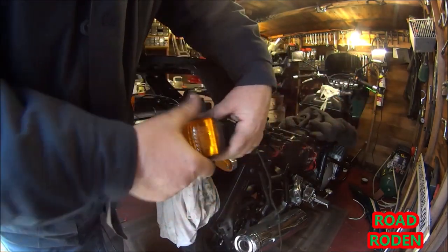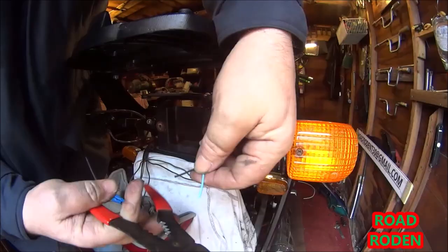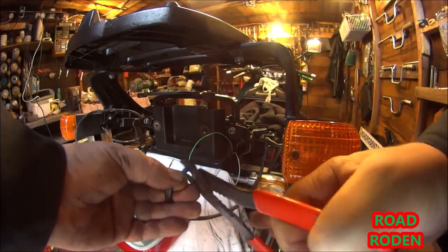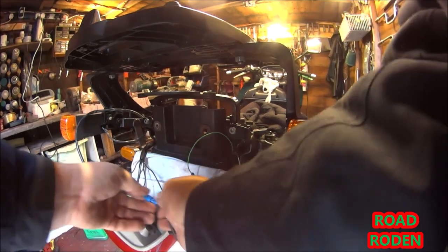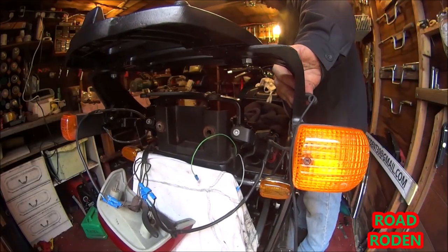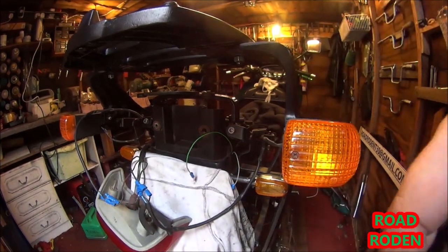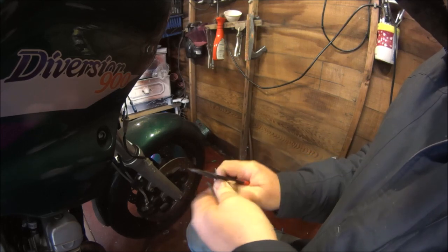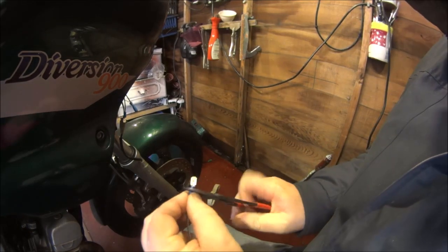I'll just bolt this one on loosely for now — I want to leave it loose until I get the plastics back on. Bare the wires again, crimp the new connectors on. Blue into green, and black into black. Let's get the final indicator on.